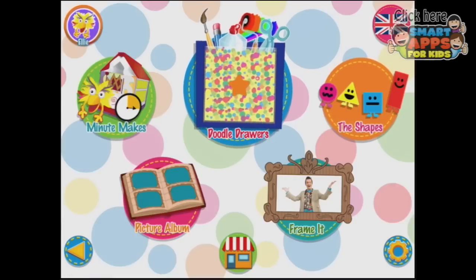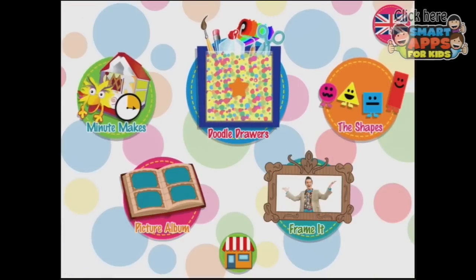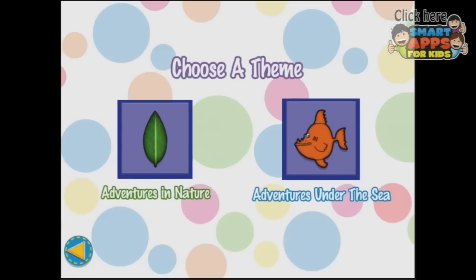What shall we do? Mr. Maker. What shall we check? Let's do a minute — Minute Makes. Choose a theme. Adventures in nature.